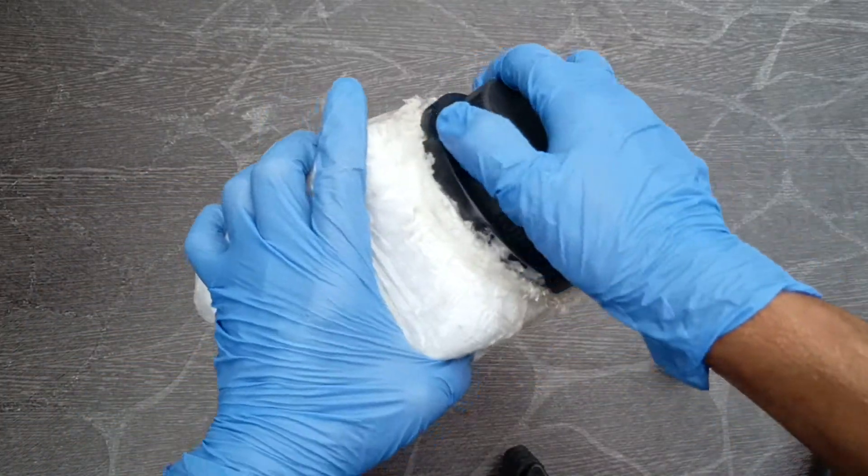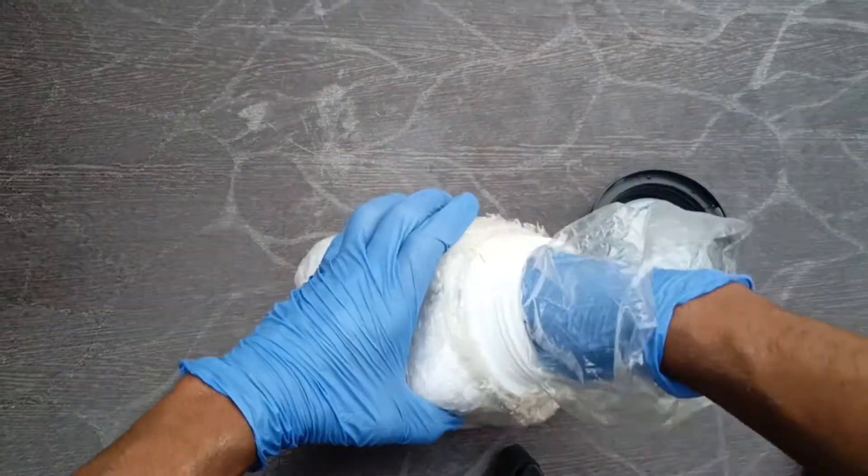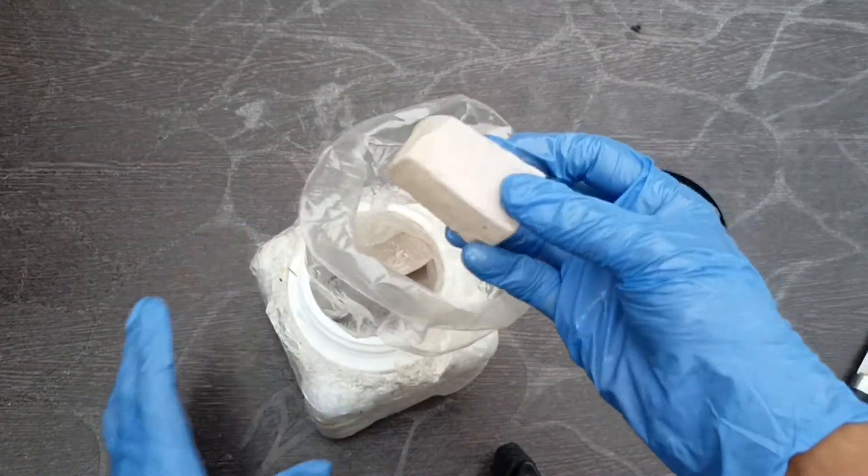This bottle contains sodium metal. It's usually stored in mineral oil. See how good it looks. Beautiful, right?